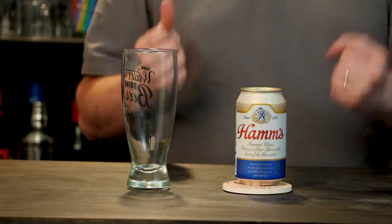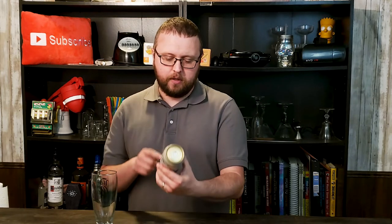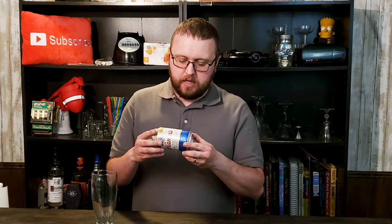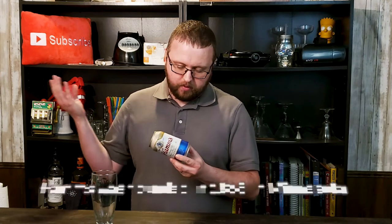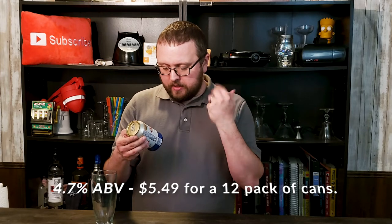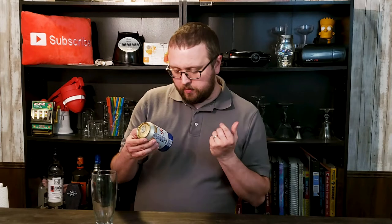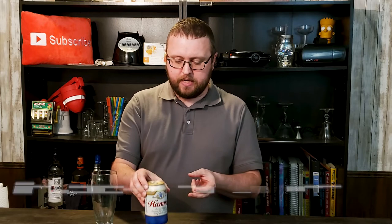It's kind of a cool can, really. It's got this retro feel to it. I got a feeling it's never changed in a long, long time. It's a union-made product. I don't know much about Ham's — I've seen it very, very cheap everywhere I go. It's made by Ham's Brewing Co., Milwaukee, Wisconsin. It says here it's America's classic premium beer, brewed in true family tradition from purest water, choicest barley, malt, grain, and hops.